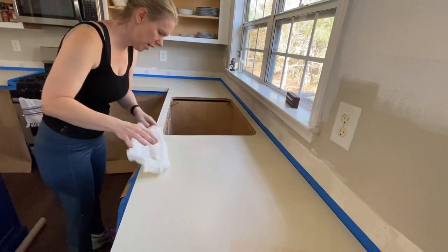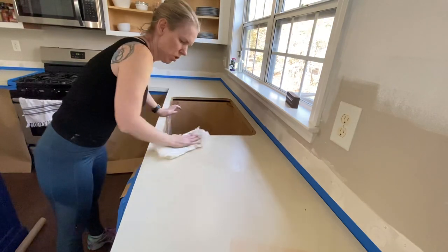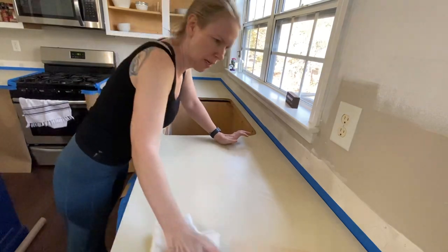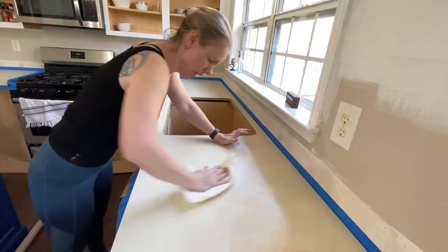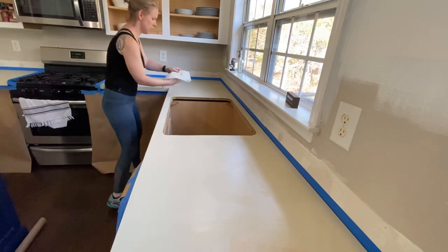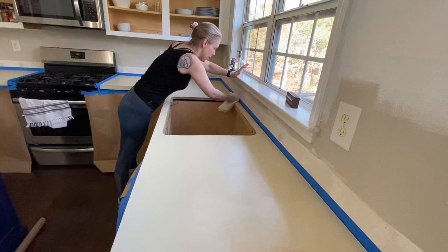I just finished sanding all of my countertops, which took me about 20 minutes, even with stopping to review the instructional video. And now I'm just wiping all of this sanding dust off so I can apply the primer coat.